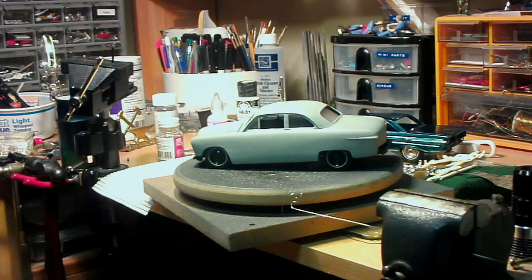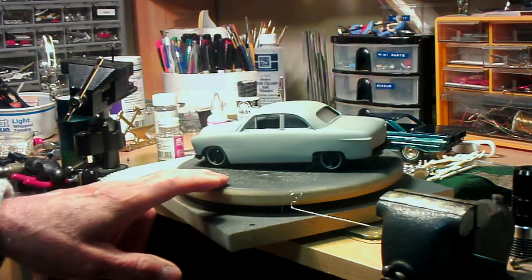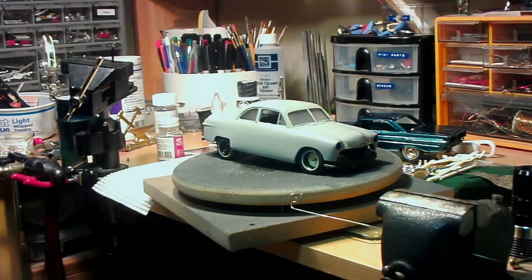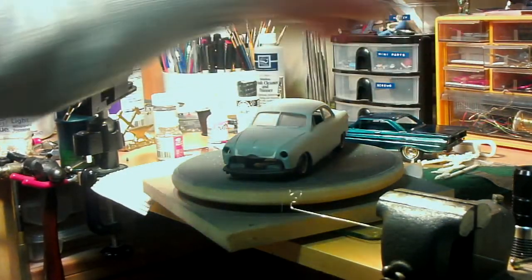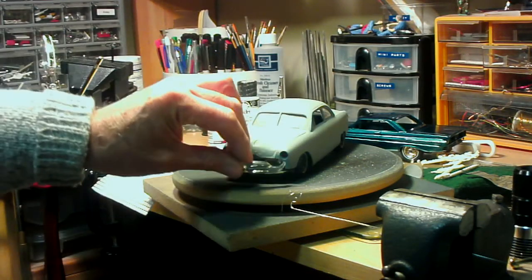It's been primed and primed and primed trying to get it smoothed out, and it's still not very good but it's a lot better than it was when we started. The grill fell off over here — all kinds of stuff falling off — like I said, it's only mocked up, just slapped together.